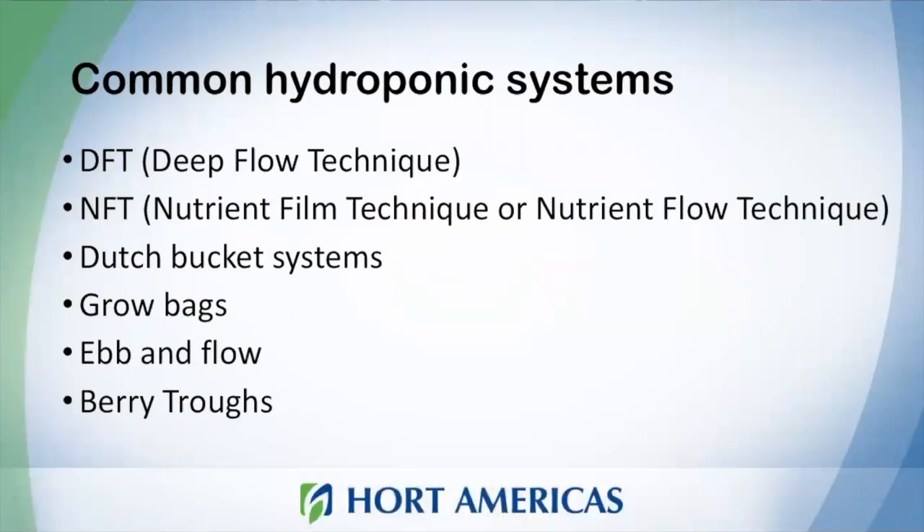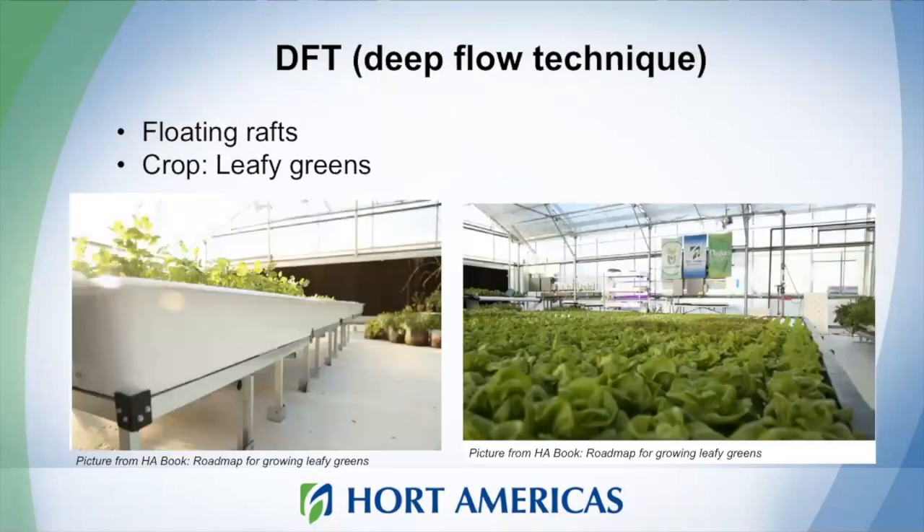We're going to speak about DFT — deep flow technique, which is also called deep water culture. We will also learn about NFT systems, Dutch bucket systems, grow bags, ebb and flow, and berry trucks. Let's start with deep water culture.